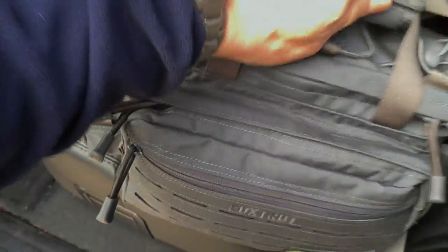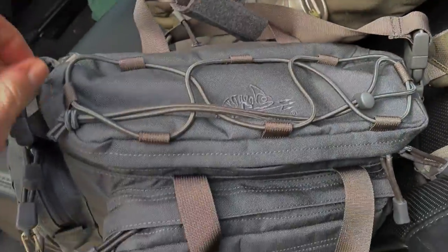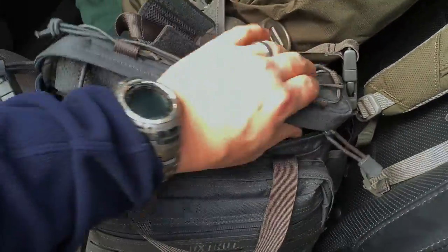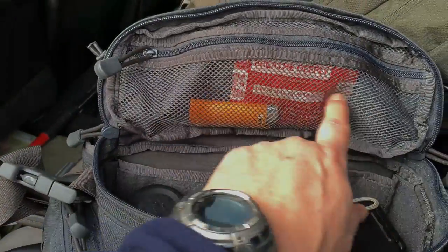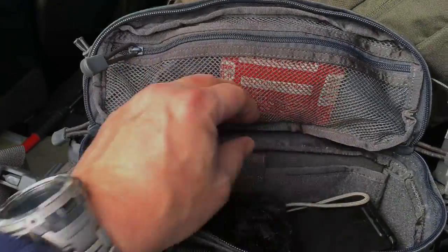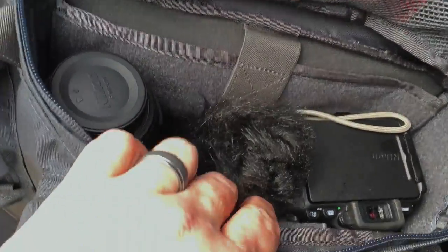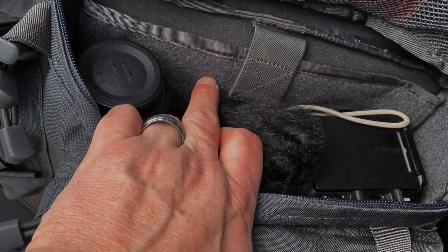I'm trying to do this one-handed so it's not ideal — I'm using my iPhone instead of my good camera. Opening up the mesh lid pocket — look inside: the entire bag is lined in velcro, the fuzzy side, so you can attach holsters or other organizing pouches.